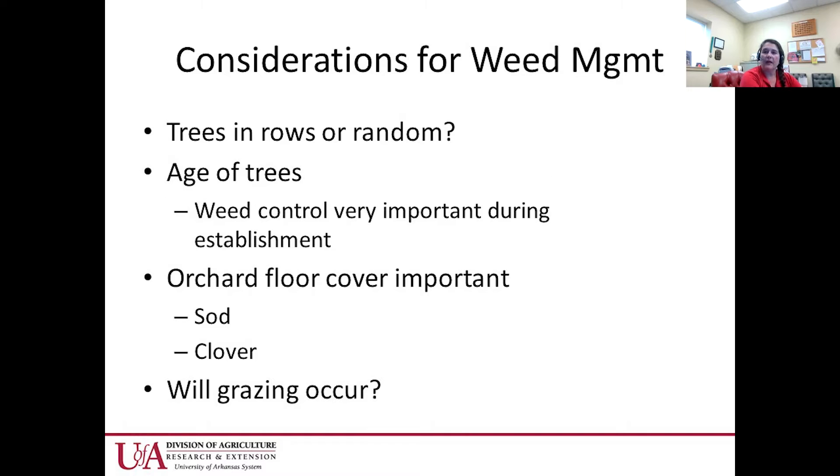Some considerations for weed management in pecan orchards: are the trees in rows or random? If in rows, it's easy to have an herbicide strip. If random, you'll need to do a ring around the trees. Age of the trees matters — good weed control is very important when trees are getting established. Young pecan trees whose bark hasn't formed well yet are very susceptible to Roundup injury, so use a plastic tube or covering to protect them when applying systemic herbicides.